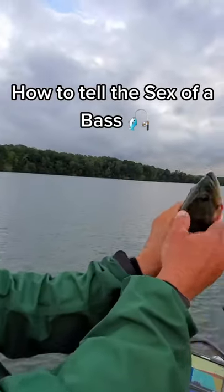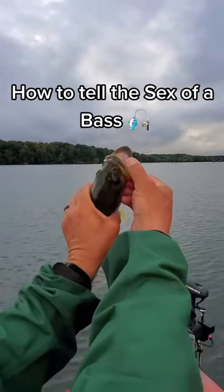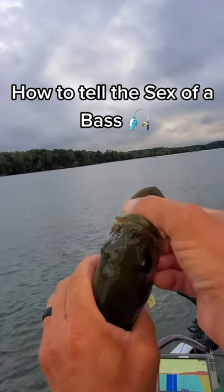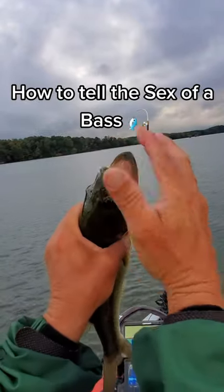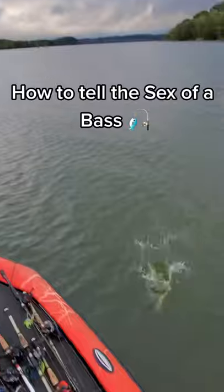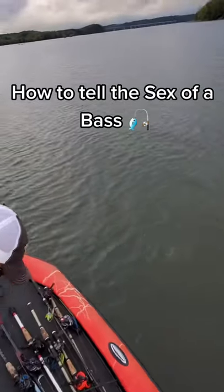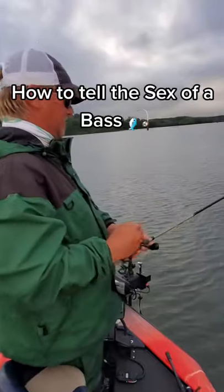How to tell the sex of a bass. A male bass — you see there — the bottom lip on a female is perfectly round, just like the top lip. So that's a male every time. And then the big old bucket mouth females — that's one reason why that mouth has such a perfect round shape. Makes sense.